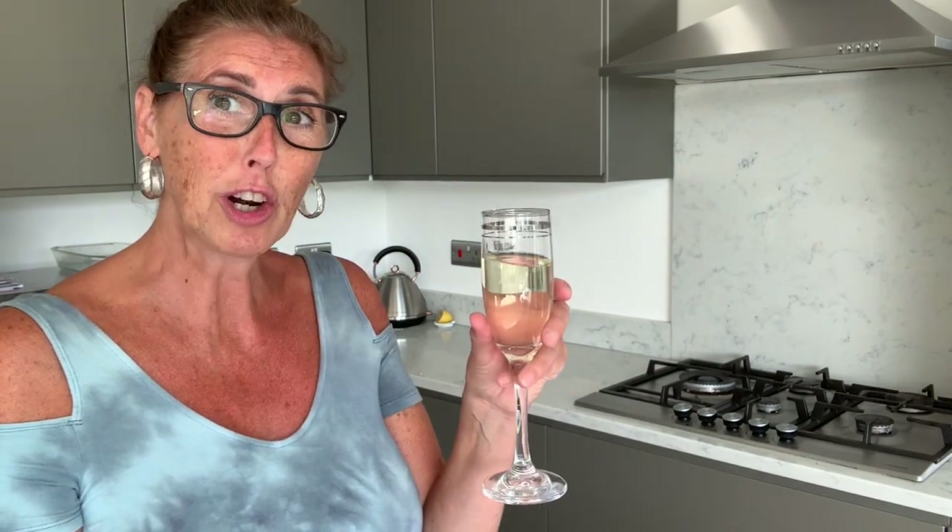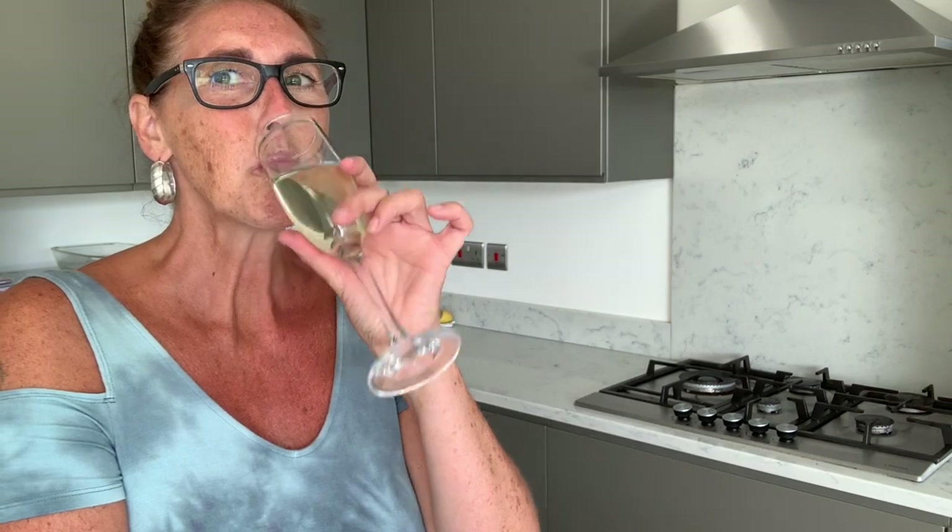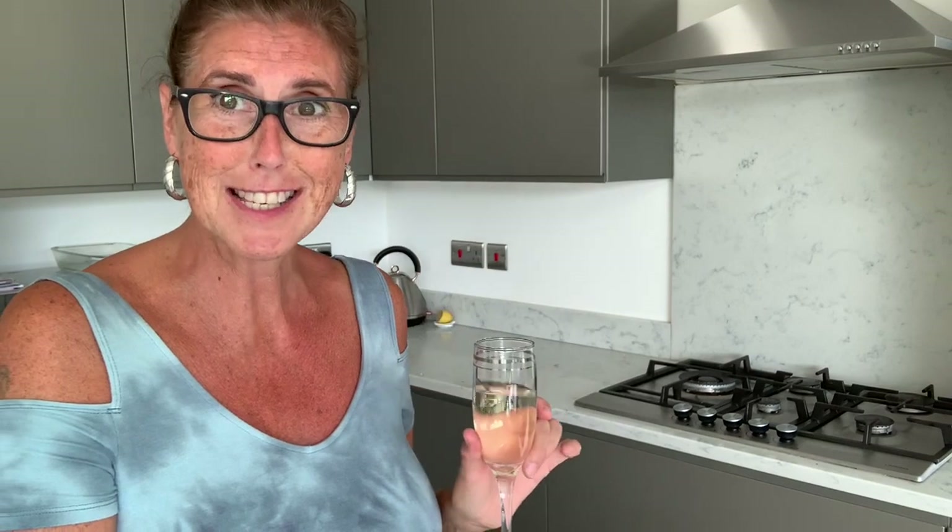So it's that time again - it's Prosecco o'clock! Grab yourself a glass of bubbly. I've got it in my 50p glass from the pound shop - cheers! Go and get yours and meet me upstairs.